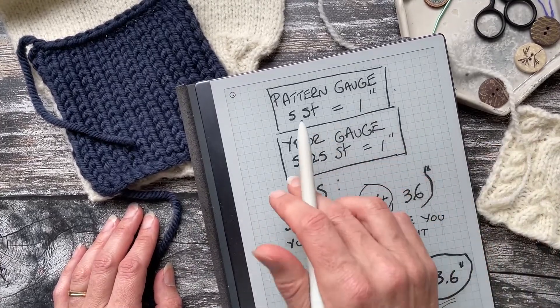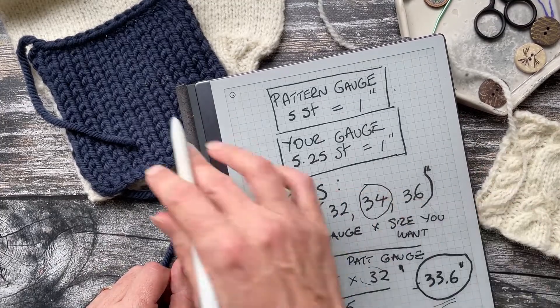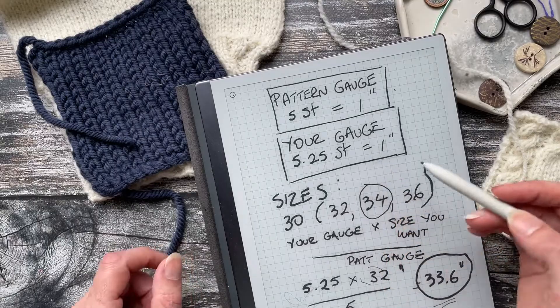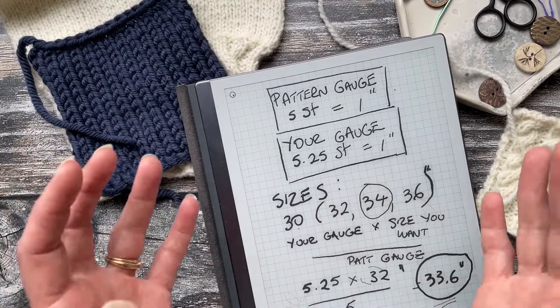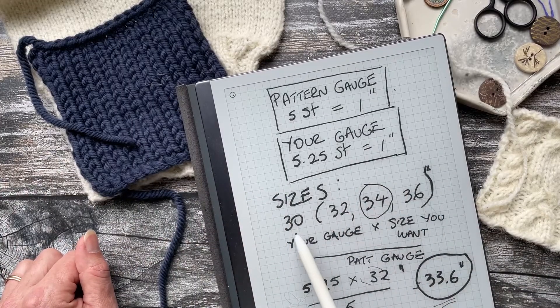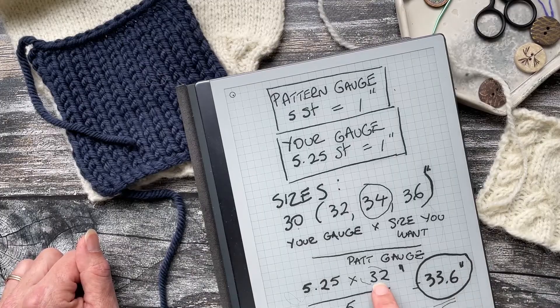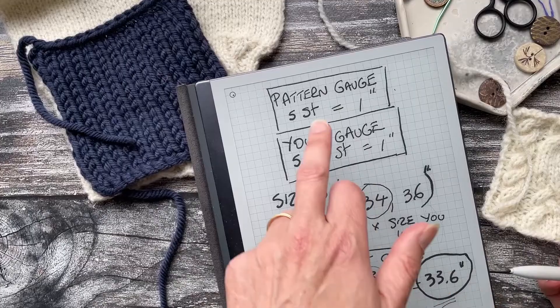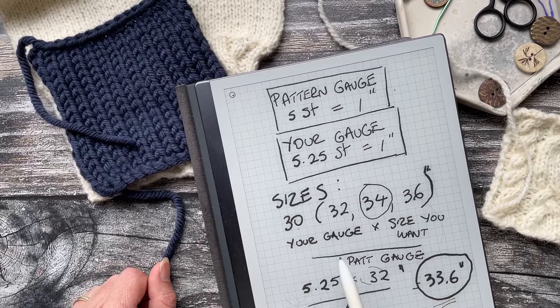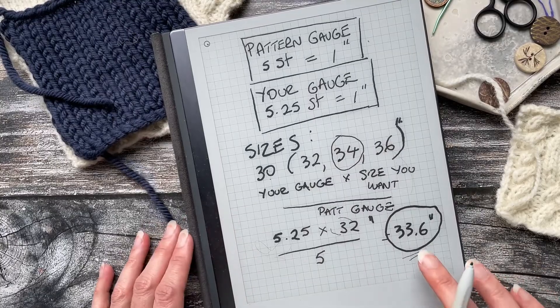The example here assumes the pattern gauge is 5 stitches per inch. If your swatch measures 5.25 stitches per inch, your gauge is a little tighter — you're fitting a quarter more stitch into each inch. For sizing, assume the pattern has 30, 32, 34, and 36 inch sizes. To knit a 32-inch finished size, multiply your gauge (5.25) by the desired size (32) and divide by the pattern gauge (5), giving 33.6 inches.